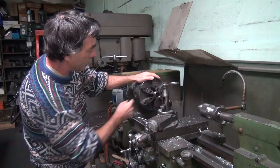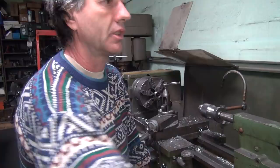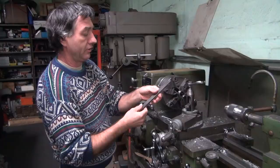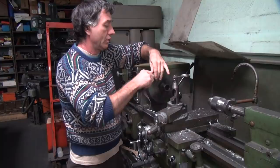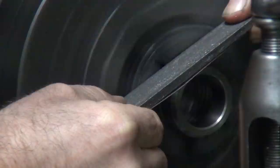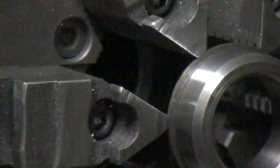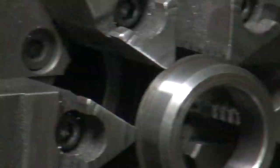Take a piece of finer emery paper - that's super fine 180, well it's just fine. Use the file as a backer so it stays flat. See the difference? Now it's nice and smooth. We've got to clean the grit off - it's full of grit, my hands are full of grit too.